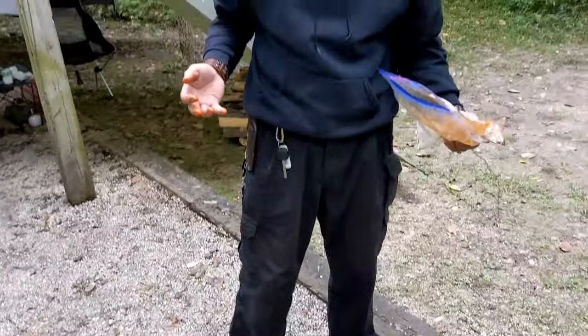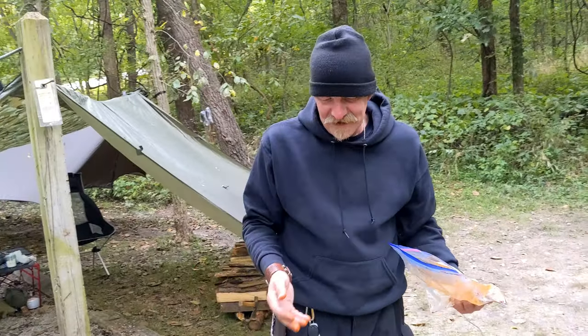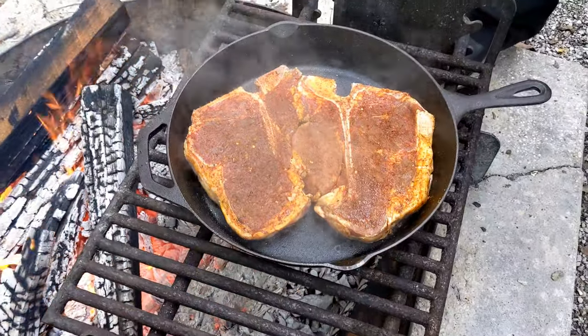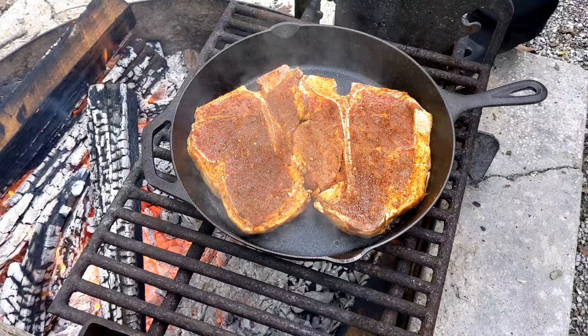Let it sit there for a bit, then hit it with a little whiskey — oh yeah, and maybe a little more whiskey.